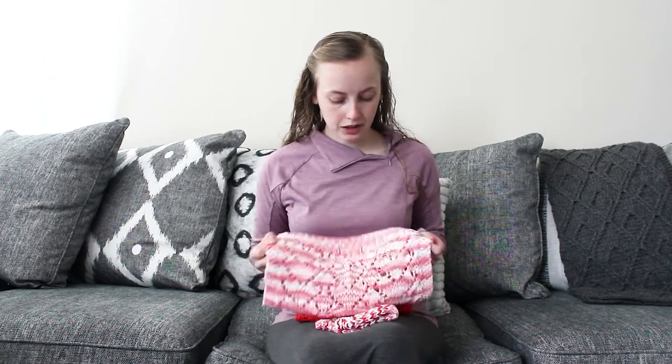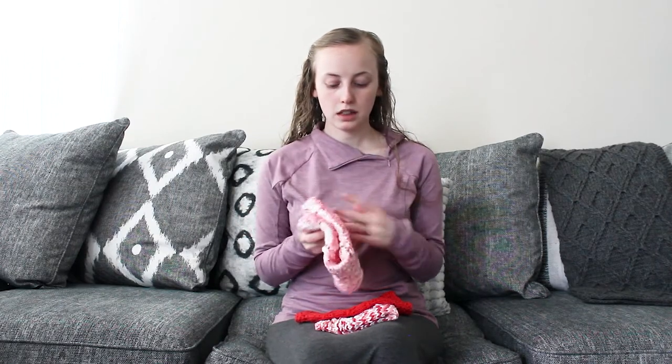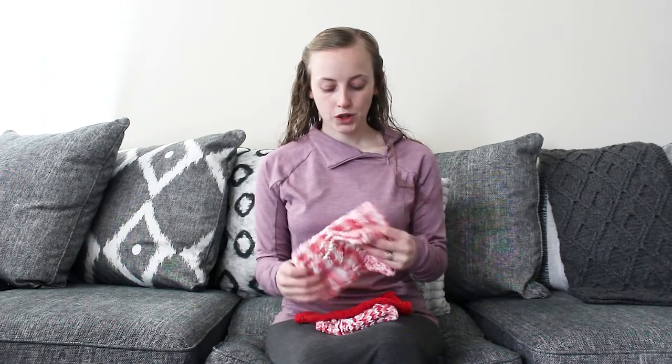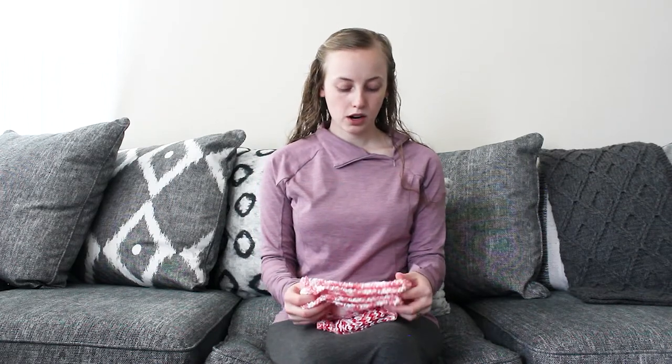I do think this one knit up larger than it was supposed to — my gauge was a little bit too big on this one, but that gives you an idea of size. The stitches included are knits, purls, increases, and decreases.